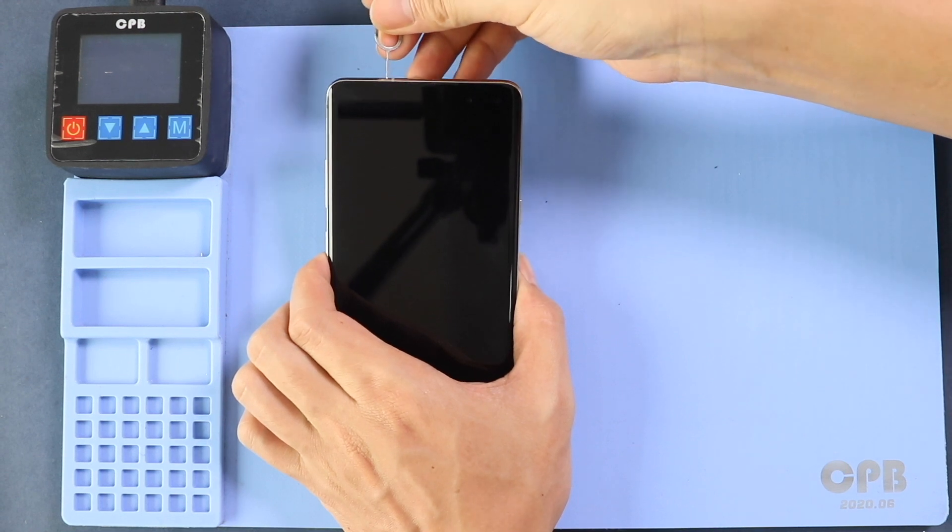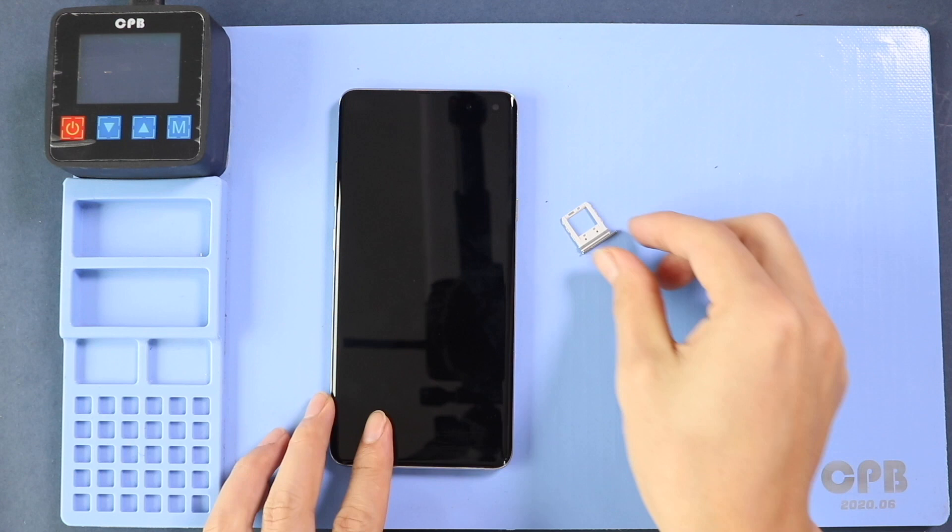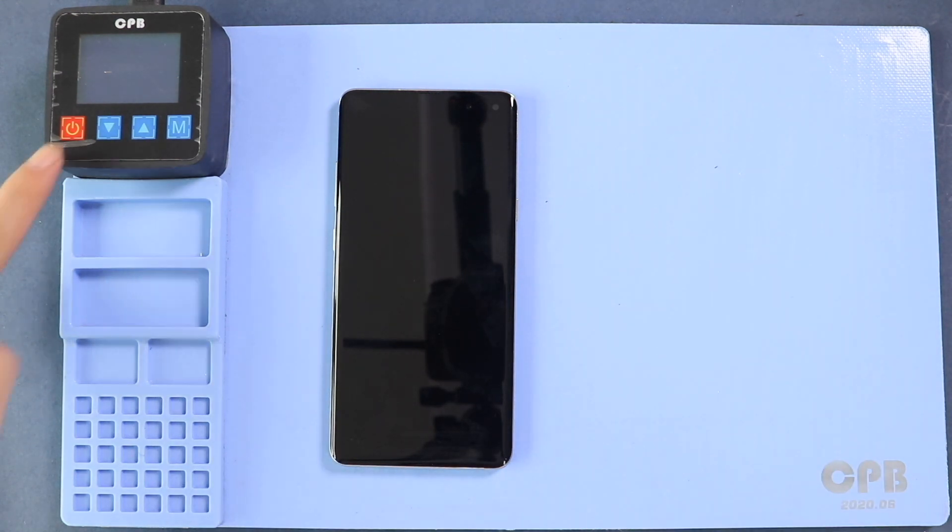To start, we need to have the right tools to proceed with the repair, which you can find in the description. This replacement guide is based on the LCD assembly with frame installed.